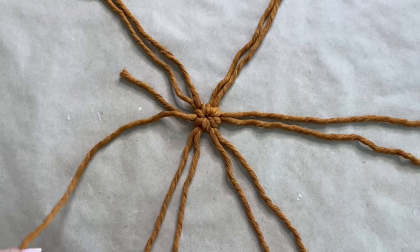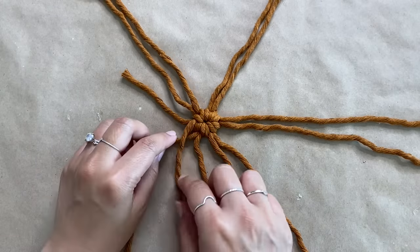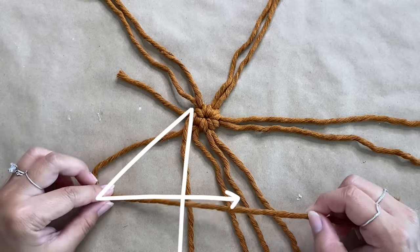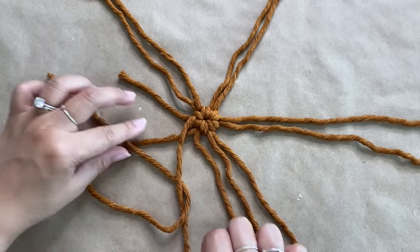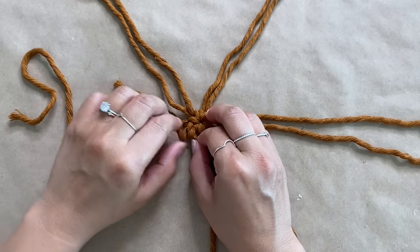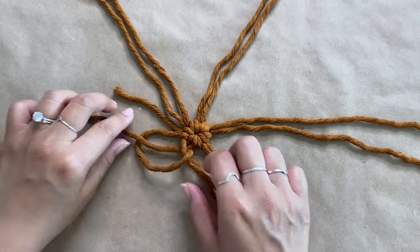To start our knots, we're going to take the long base cord and move it over to the right on top of the working cord. Then I'm taking the working cord underneath and bringing it over to the left side to create a number 4. We're going to take the end of that and cross it over the base cord, making sure it's on top, and then take the end of it and pull through the loop. So now we've created one half hitch knot, and we're basically just going to repeat this step to create a double half hitch knot.